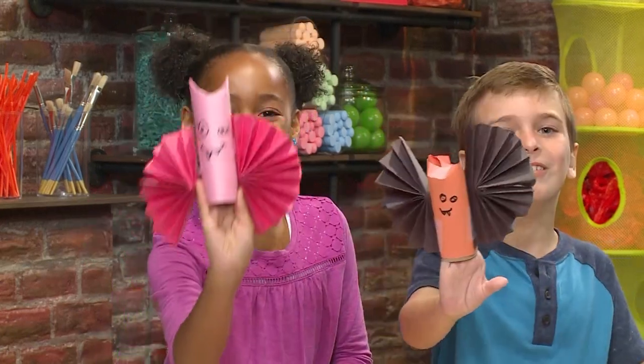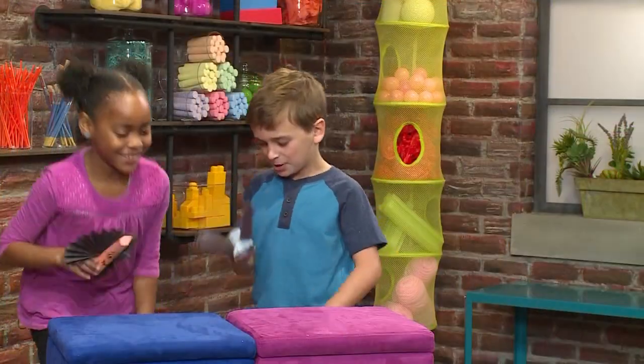How to make a Halloween bat! Boo! I'm so excited to go trick-or-treating!